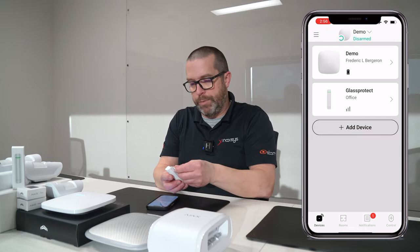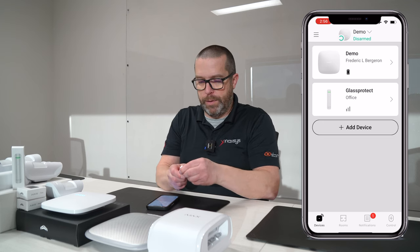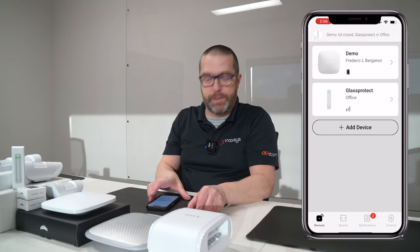So now we can close the backplate. It's marked as closed, so the lid is completely closed now.